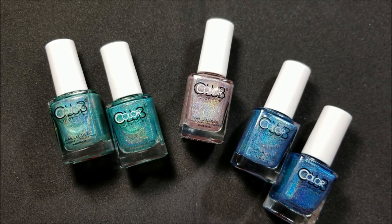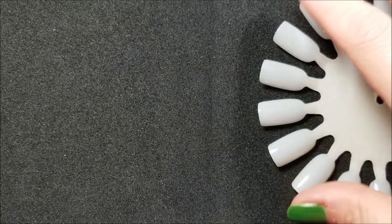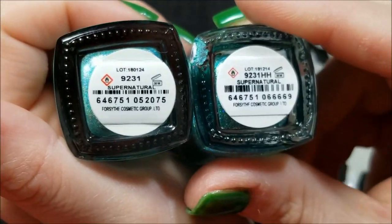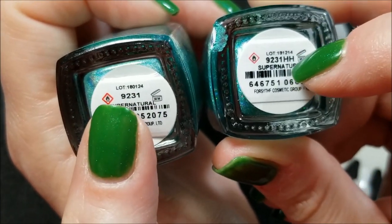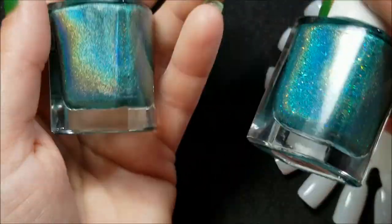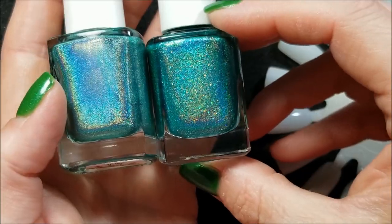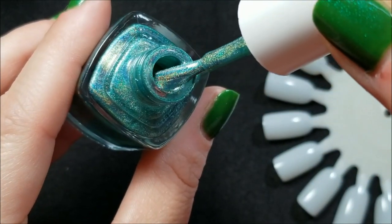We still have our trusty old nail wheels — I do need to order some. Both of these are called Supernatural, and you can see they even have different lot numbers. Wait, actually both show 9231 and 9231 HH — Halo Hue. They have different UPCs though. Here they are in the bottle. You can already tell they're different because this one here has a scattered holo as well.